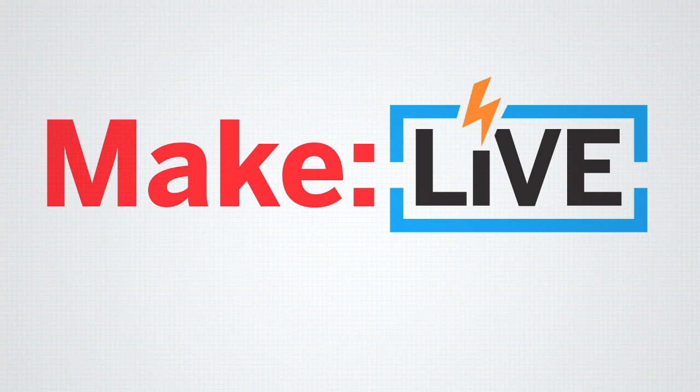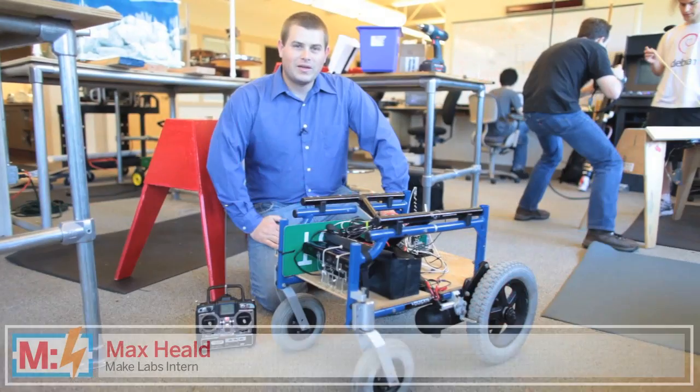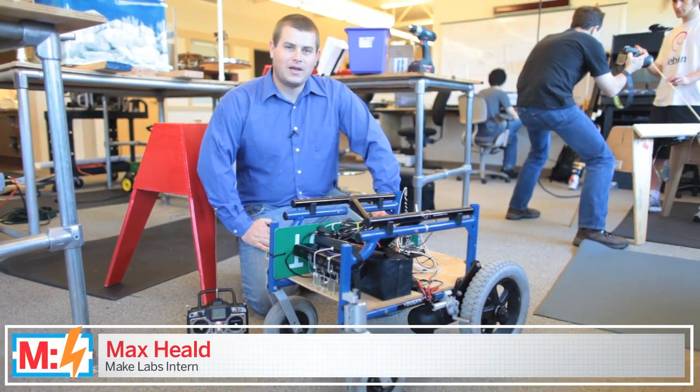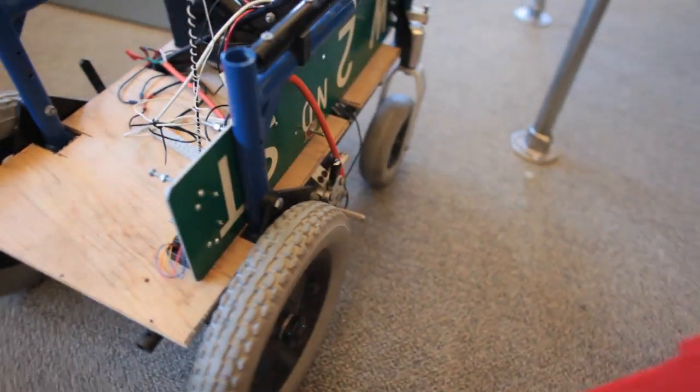This archived clip from MakeLive is brought to you by Digikey. Join us live every second and fourth Wednesday of the month. Hi Becky, Matt, everybody. My name is Max. I'm a MakeLabs intern and this is my robot that I'm building.